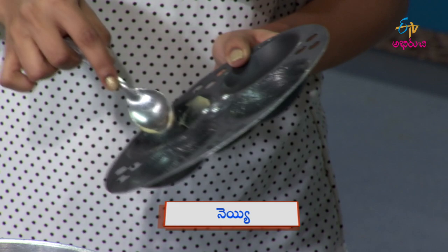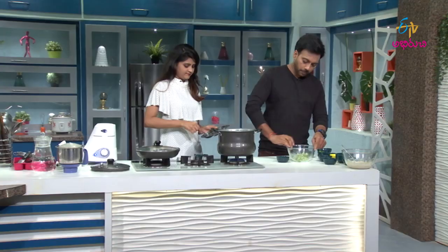I'll apply the idli plate with the ghee right now, okay? If you do this preparation, you can do it well.